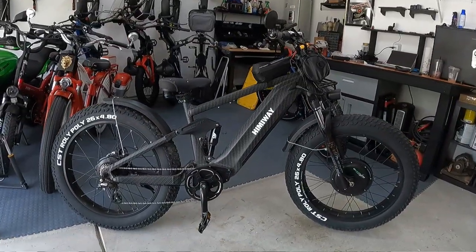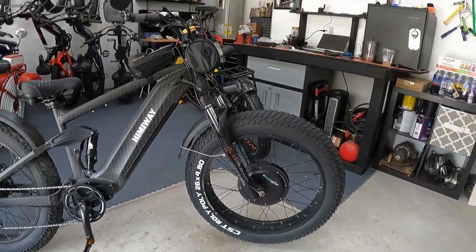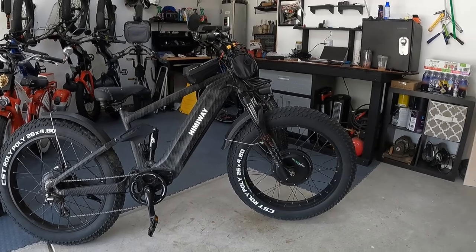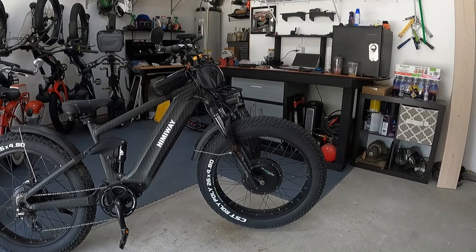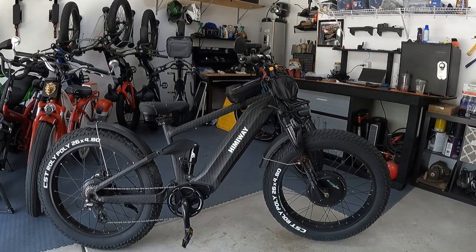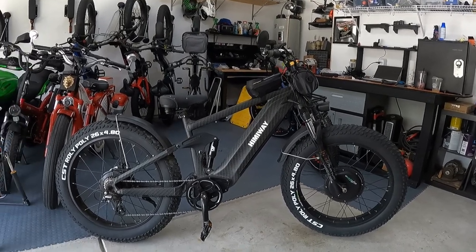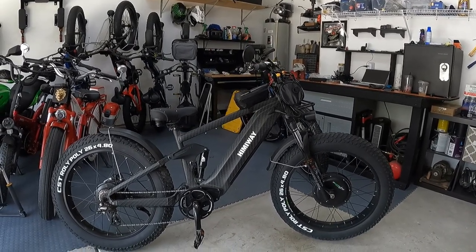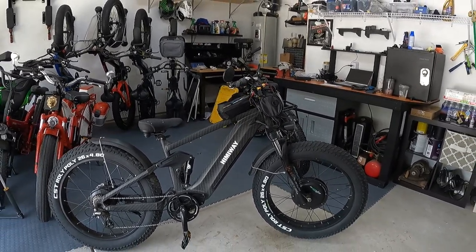There it is - all-wheel drive Himiway Cobra with the e-bikeling kit on the front. I know it's ugly, I don't like it either. The direct drive motor - eventually I'm hoping to replace it with a geared hub motor like I did on the Citizen bike, but geared hub motors already laced into a wheel are really hard to find. For now this is my prototype - I'm just experimenting to see if I like all-wheel drive on the Cobra. We're going to take it off-roading and it only took me about two hours including soldering all the battery connections.